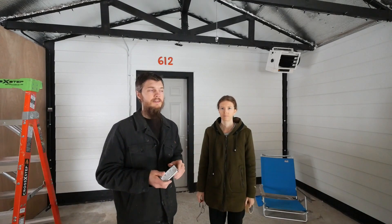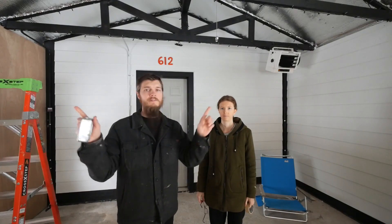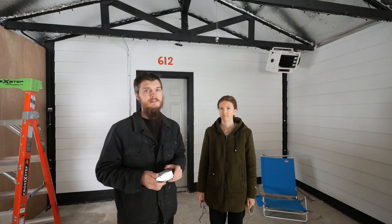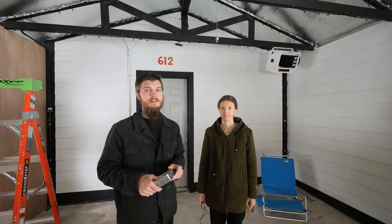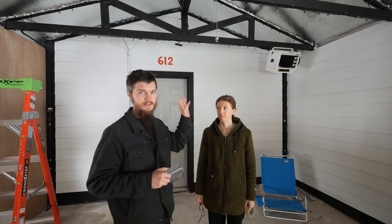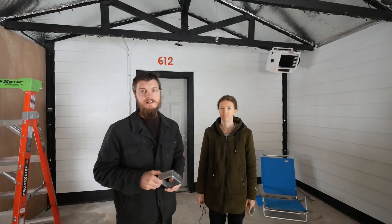We can't wait to share our new string lights. The other night Ashley and I came out here and got all the string lights put up on the trusses — they look awesome. I think it's going to be better to show them at night, but we'll try to get those in the video so you guys can see the string lights all done. That's part of why I'm finishing off this last truss right here.